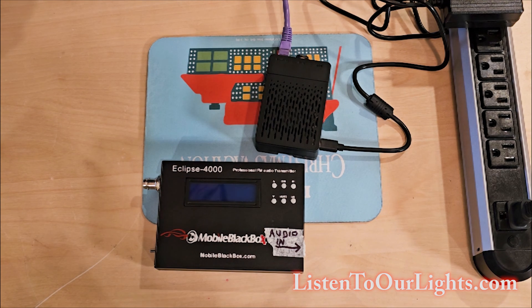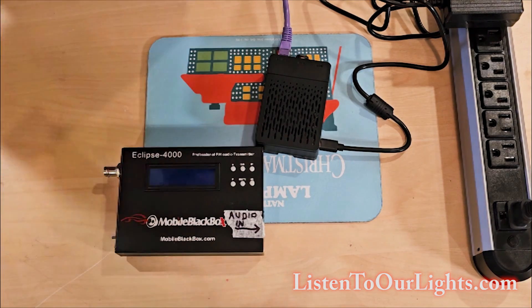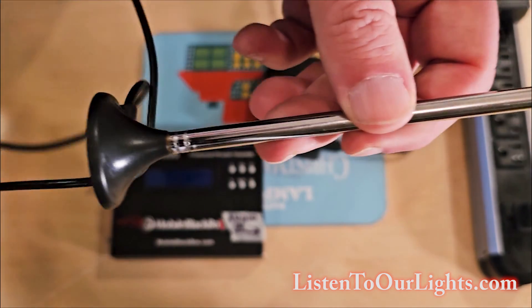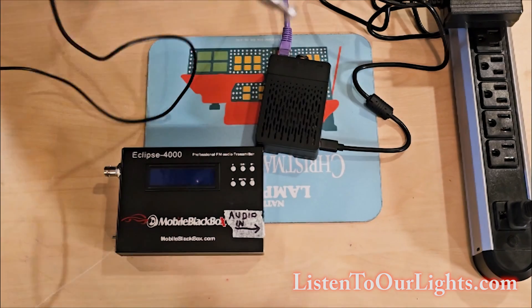Anything half a watt will more than do you fine. If you have a watt, five watts, or more, it's way too much. I'll run this at its lowest power setting, and this is the antenna that comes with it. I never extend the antenna — I keep it all the way down and it works fine.